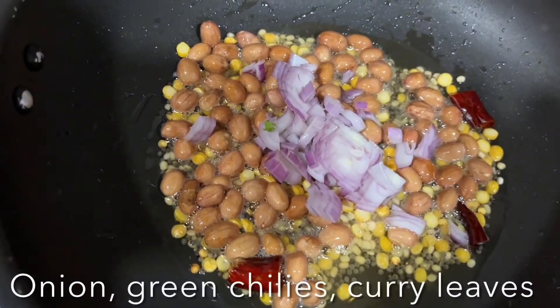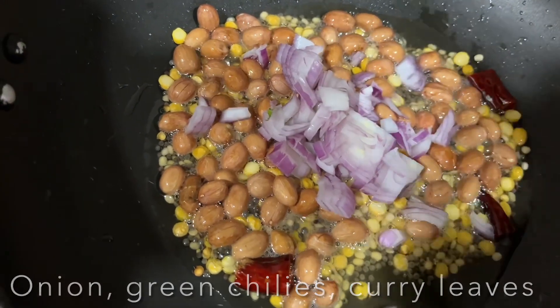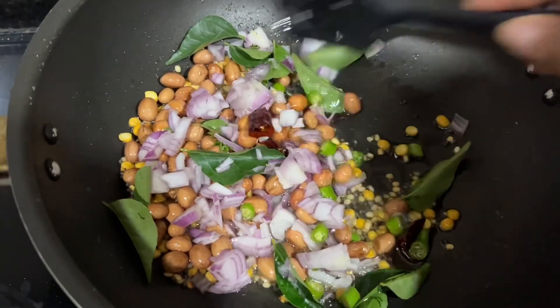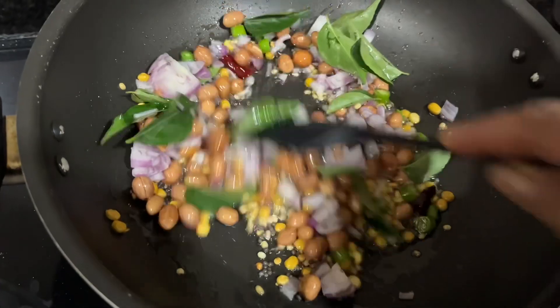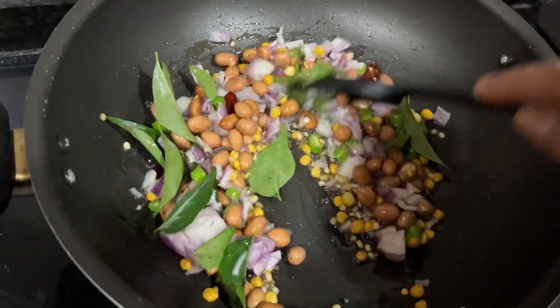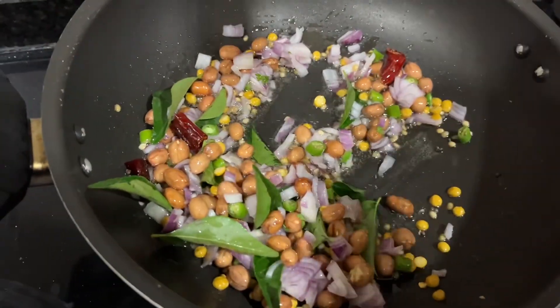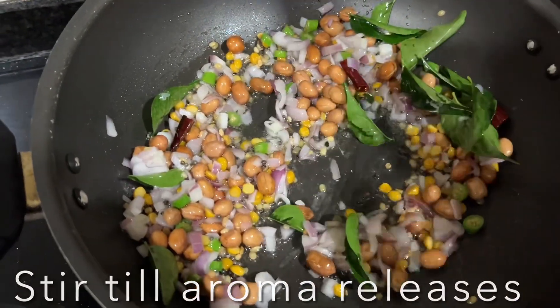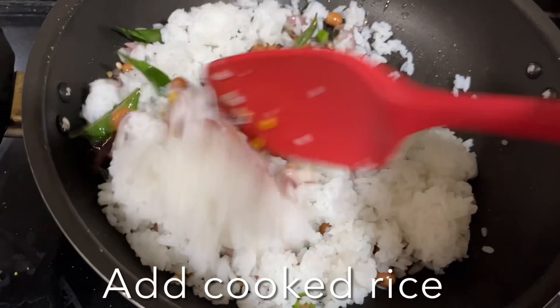Now add chopped onions, green chilies, and curry leaves. Sauté them until the onions are nice and soft and pink in color — this will take a couple of minutes. Then add the leftover rice and give it a stir.